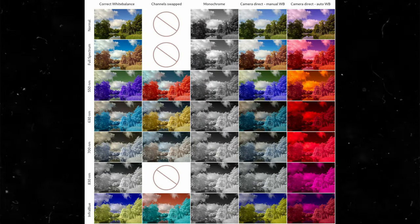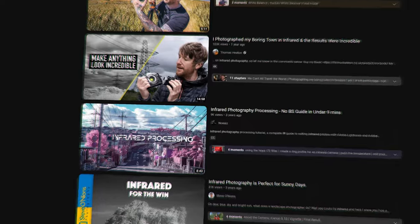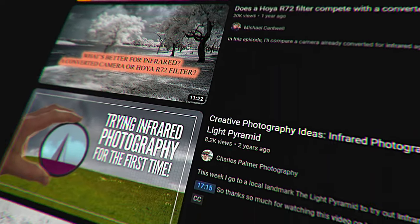Infrared filters are measured in nanometers, which is just based on the wavelength of infrared light. The bigger the number, the more it restricts to only letting infrared light through. Looks like I need to find a middle ground on which one's going to work best. Unfortunately, it seems that everyone on YouTube is only talking about infrared filters for photography, not videography.